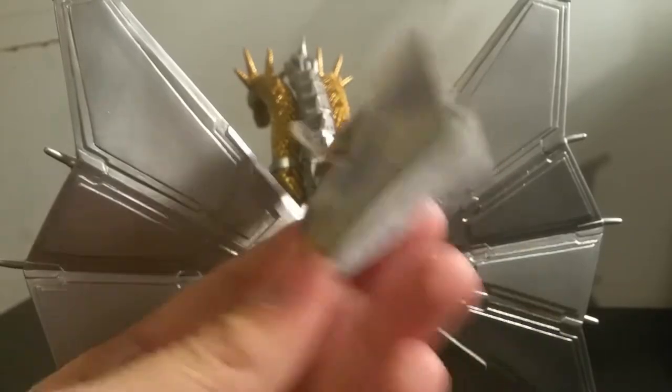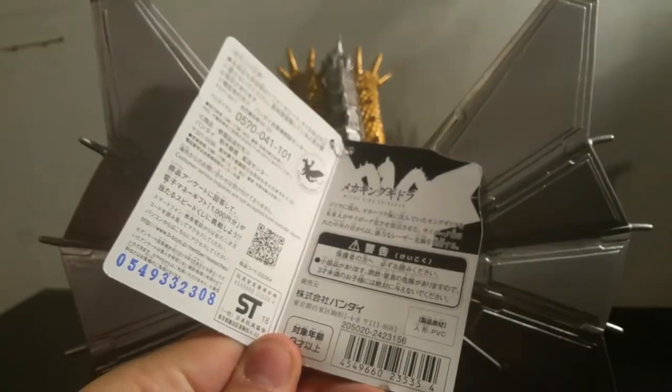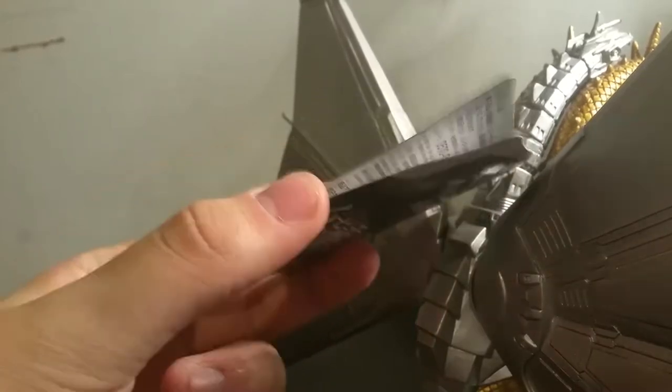Being a Bandai vinyl from Japan, he does of course come with a tag full of words that I cannot read. There's always the dilemma of should you take the tag off or not. Of the four Japanese Godzilla figures I own, two of them don't have their tags and two of them do. I don't know, maybe I'll keep it.